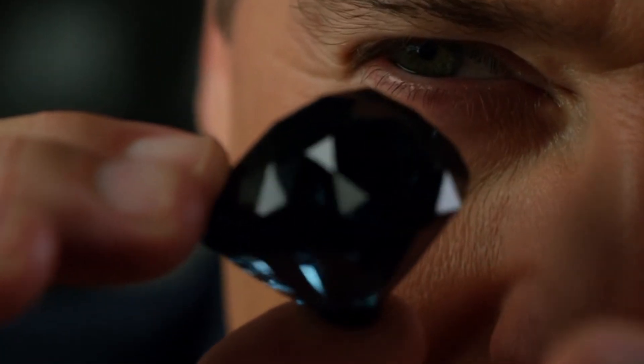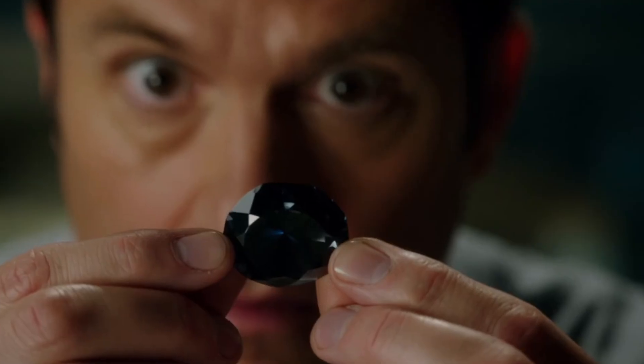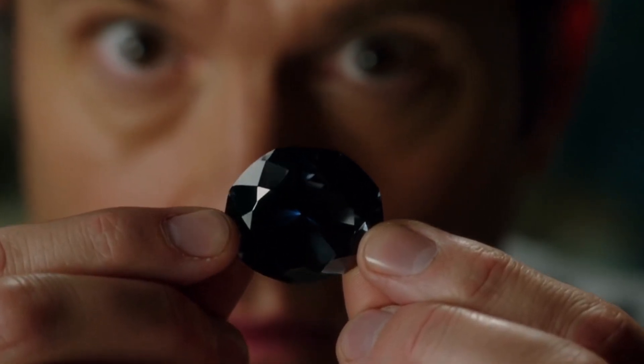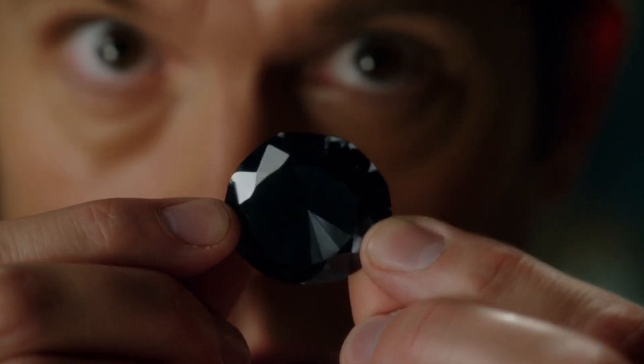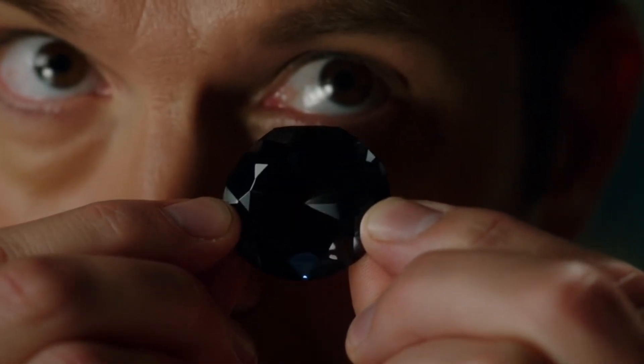Test 2: The Fog Test. Breathe gently on the diamond's surface. If it's real, the fog from your breath will disappear almost instantly, within one or two seconds, because diamonds don't retain heat. If the fog stays longer than that, the stone is likely not genuine.